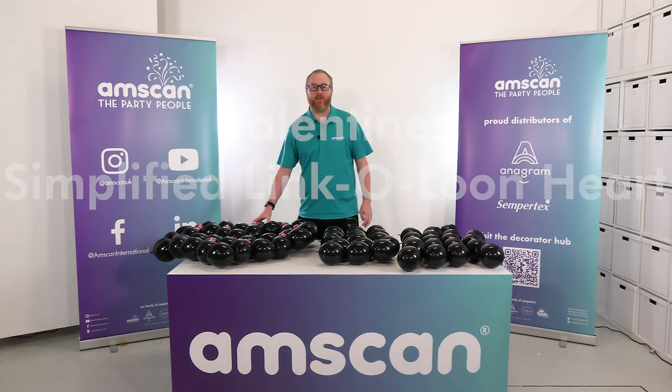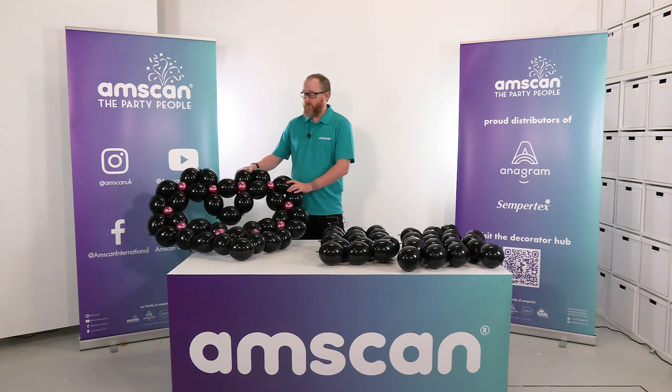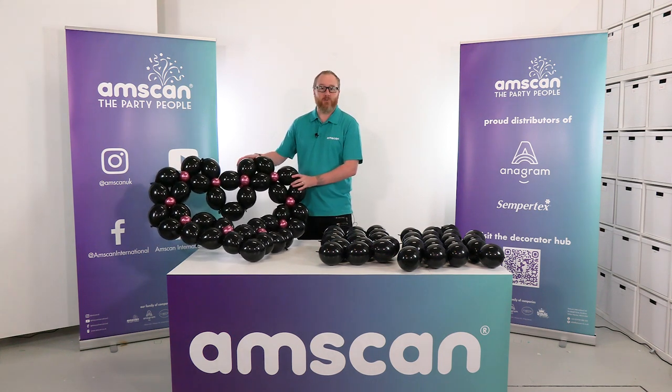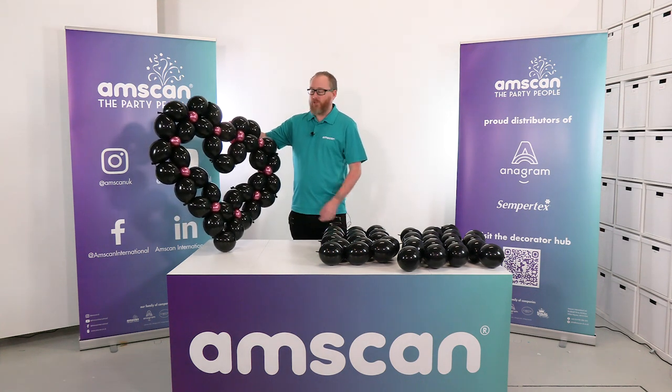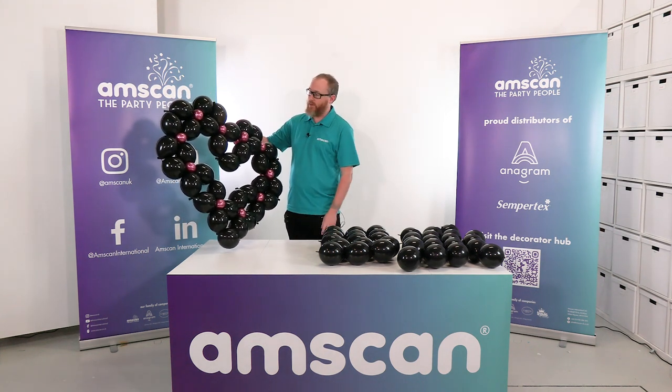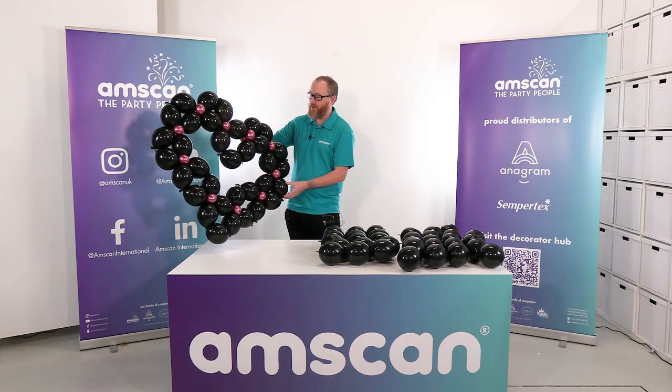Hello, today we're going to be showing you how to make a simplified Lincoln Loon heart. We recently did the quilted heart — this is just an alternative design and take on that one. We're actually going a little bit off tradition as well with the black Lincoln Loons for this design and the Reflex Fuchsia — a lovely little combination.